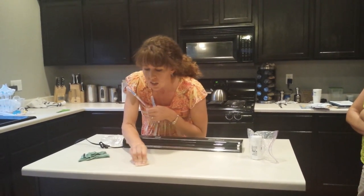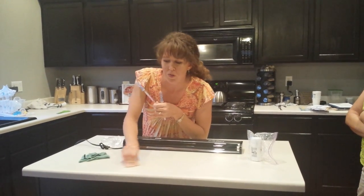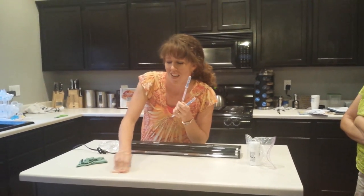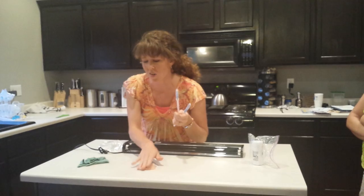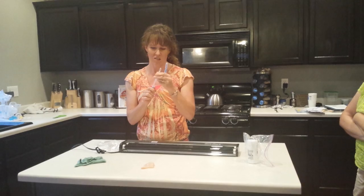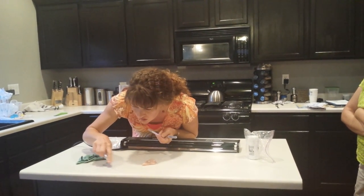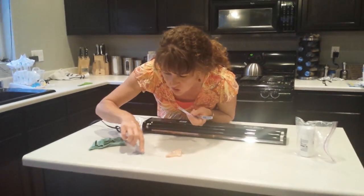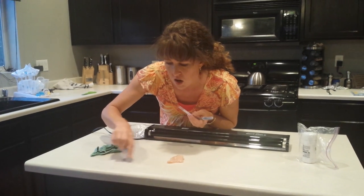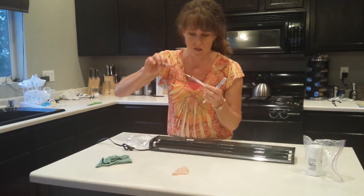We're going to smear it around and get some on the countertop, because that's what our children do — or it falls off the cutting board. So there's a significant amount of protein there, and I'm going to show you that yes, it's definitely there. I'm just going to swab the area. If it turns purple in the solution, it shows that there are proteins on your surface, which I'm sure you can see because I just smeared chicken everywhere.